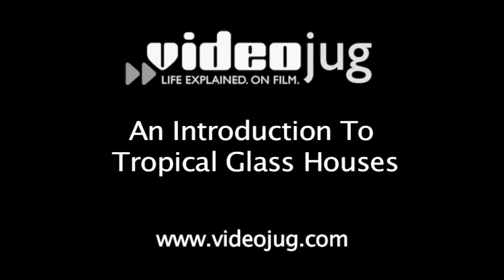An Introduction to Tropical Glass Houses. Hello and welcome to Videojug. I'm Tom Cole, Head of Horticulture at Capel Manor College. I'm standing outside our tropical glass house where I'm just going to give you a couple of tips and hints on how you can deal with your own house plants at home.